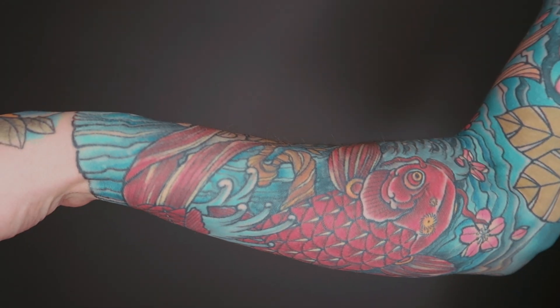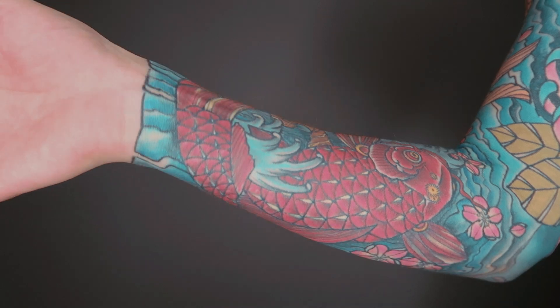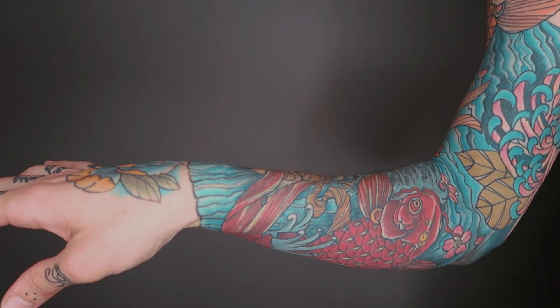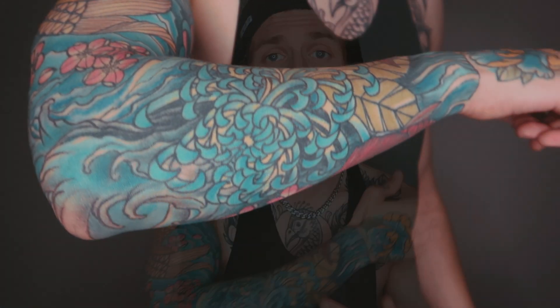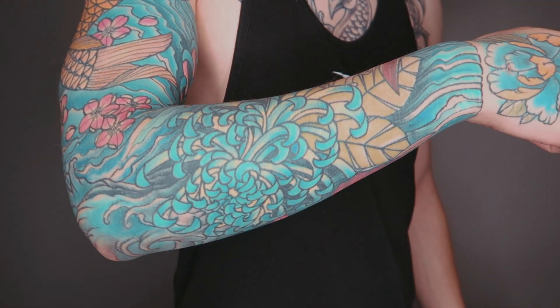Next we have my other koi fish — you can see here it kind of wraps around my arm a little bit. This is my second koi fish, a red koi fish, and again that symbolizes overcoming obstacles, which was the main theme behind this whole sleeve. On the other side we have another chrysanthemum with the same meaning, but this one is more of a blue, yellow, and green chrysanthemum as opposed to the other one which is more pinks, plums, and yellows.